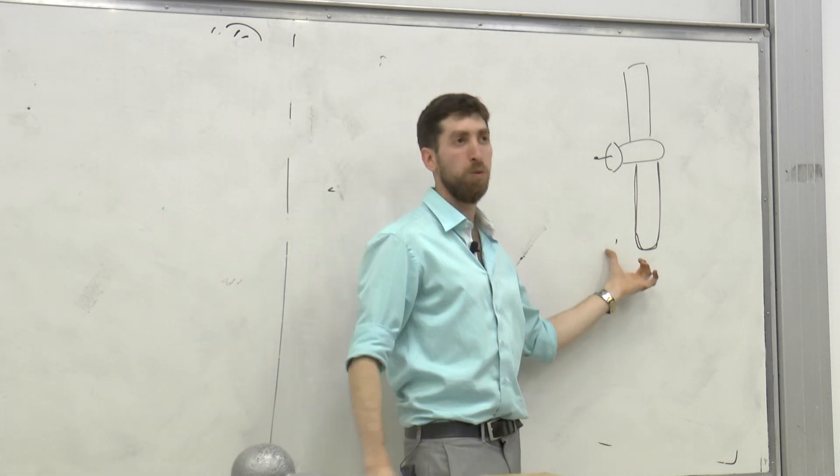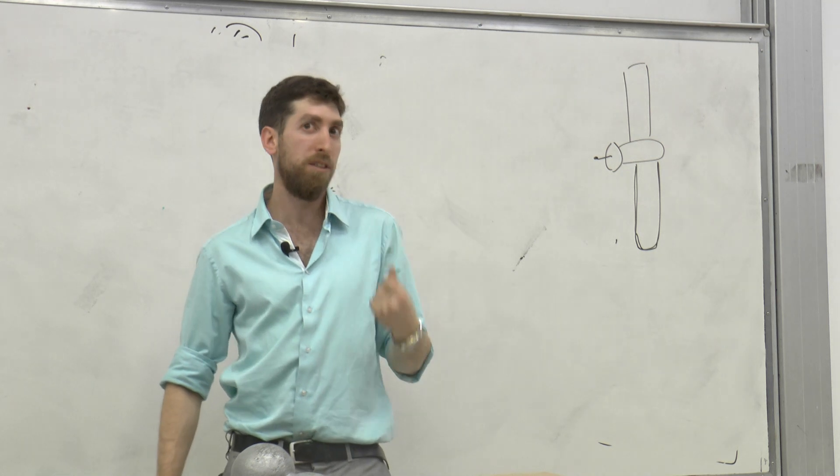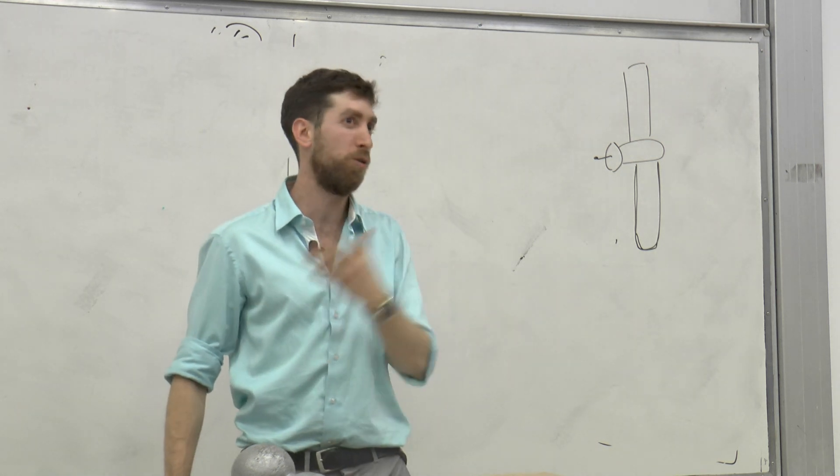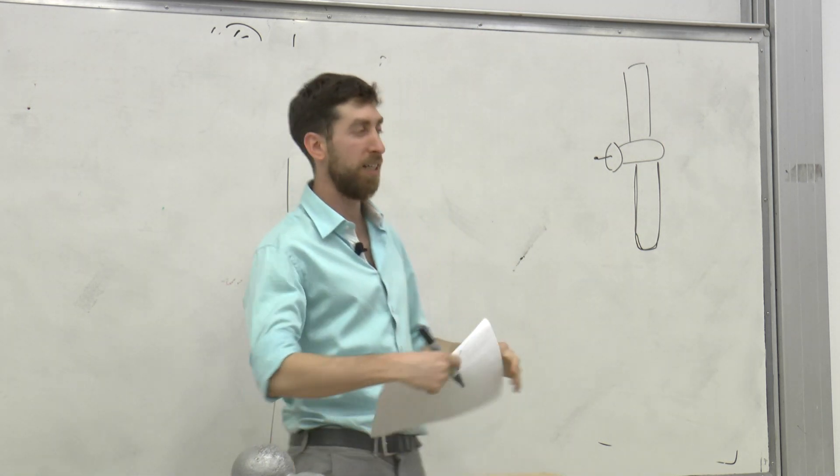זה יכול להיות מאוד מאוד מסוכן, כי הלוויינים האלה יכולים לתפוס המון מהירות ולהפוך לדבר בעייתי ולשחרר עוד לוויינים, כי פשוט הסיכוי שיפגעו בלוויין שלי על ידי חתיכות זבל ישנות הולך וגדל.